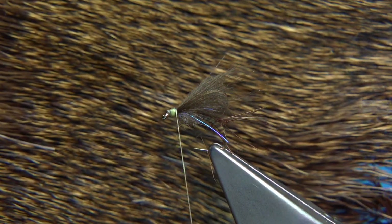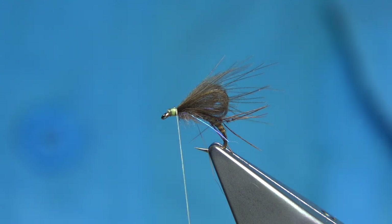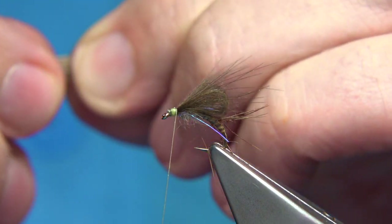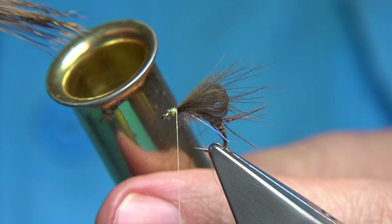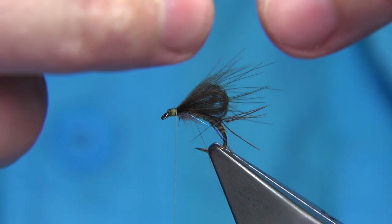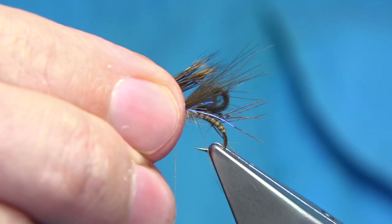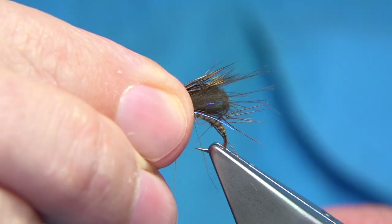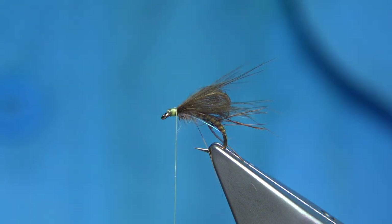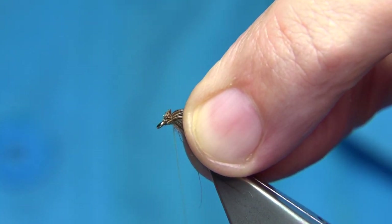It's a roe deer — quite a dark colored one with a nice hedgehog-like color. Pull a few fibers out and cut close to the skin. Remove the fluff, then stack the hair tips in the stacker and tap on the desk to line up the tips. Remove them from the stacker and set the length — we want this slightly longer than the CDC. Hold the wing with finger and thumb, trim the excess, and it's much easier to tie on top like that.